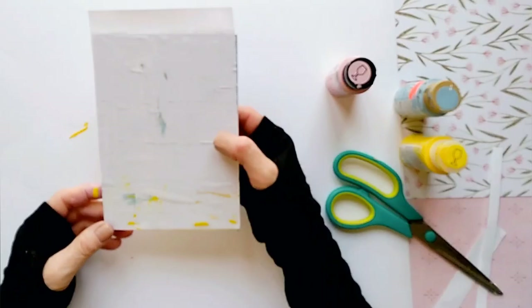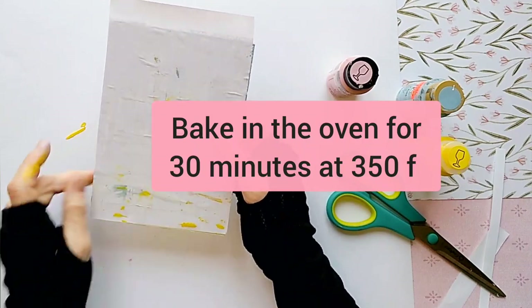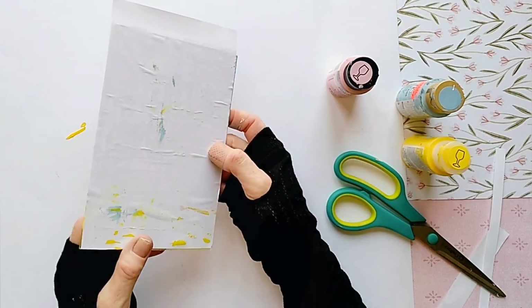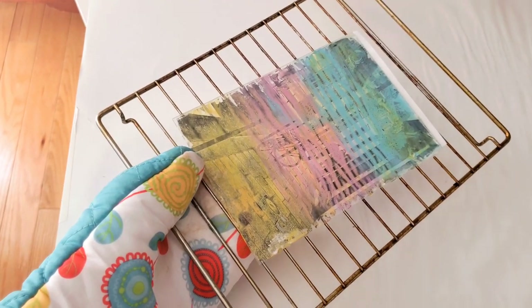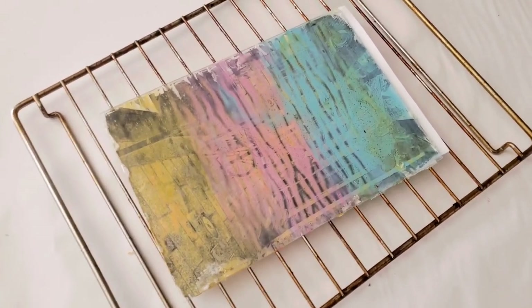The next step, which is very important, is to place the glass and the transfer in the oven and bake it for 30 minutes. Baking it will cure the paint and make it stick to the glass. But if you're transferring to glass that for some reason cannot be placed in an oven — maybe it's too big or it's not portable — then you can wait two weeks for the paint to cure. After 30 minutes in the oven, take the glass out and let it completely cool down before the next step.